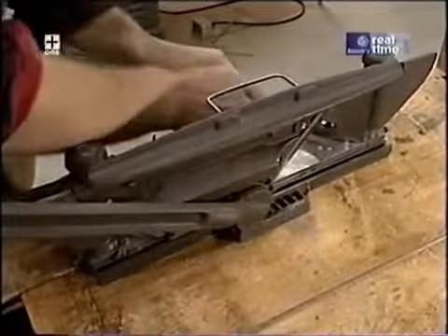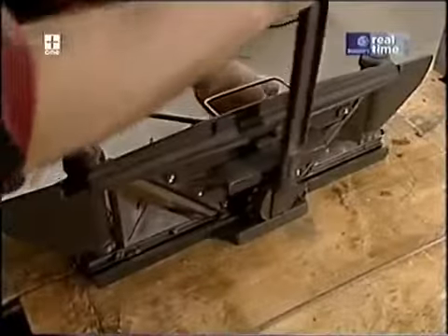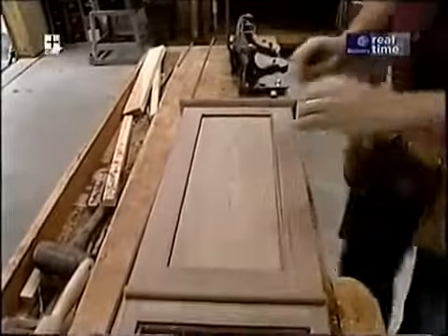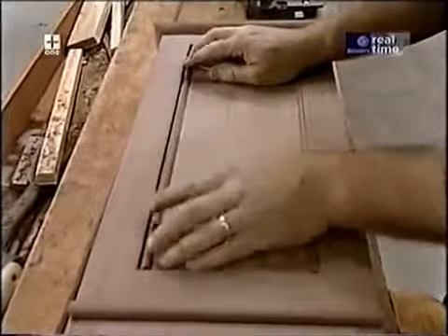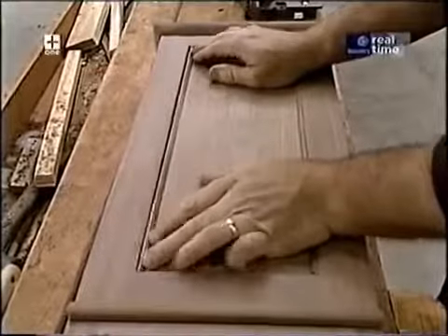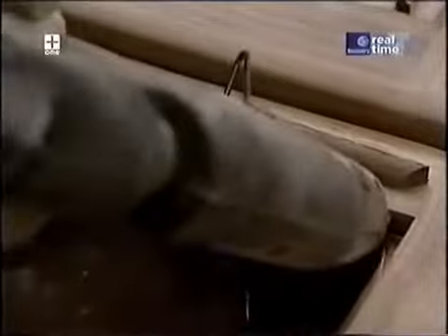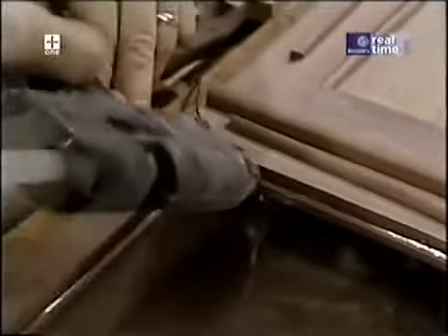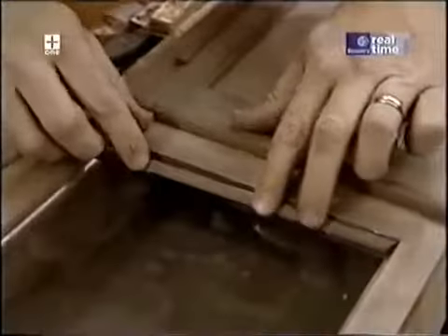I suppose I could miter all these moldings with my utility knife, but the wood trimmer does a great job. I'm going to spend a little bit of time dry-fitting all the moldings around both doors. The best way to put these moldings in place is with the hot glue gun — just a couple of dabs of glue and squeeze them in place.